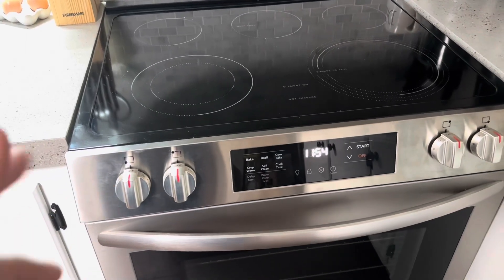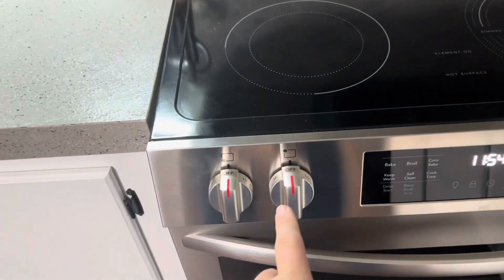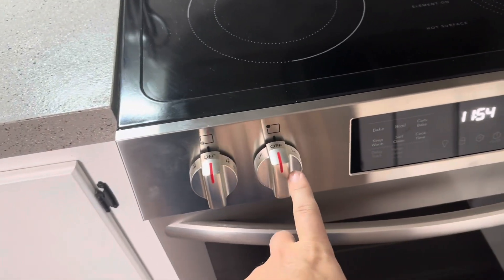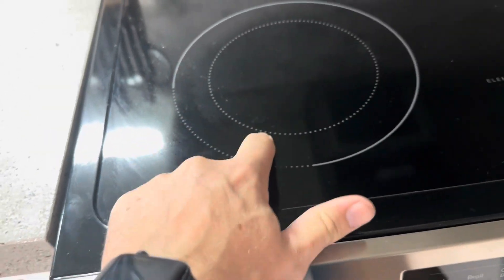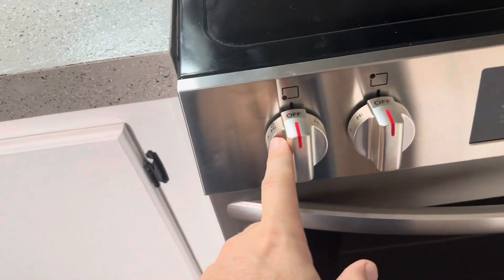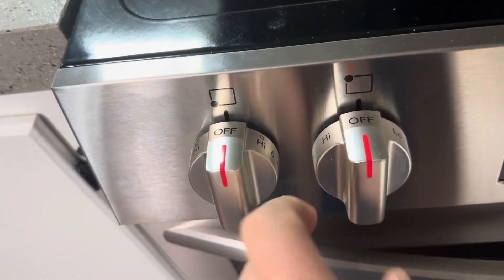Today I'm going to be reviewing this Frigidaire stove that we recently purchased. It has five burners on top that you can adjust based on size. For this burner here, you've got the smaller and the outer ring — rather than having two different knobs, you turn it one way for the larger one and one way for the smaller one.